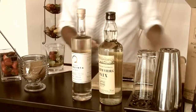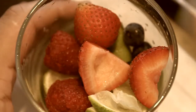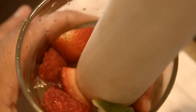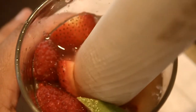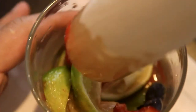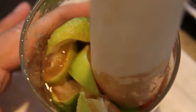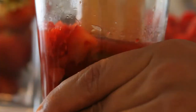The next step is the muddler. Press onto the fruit with the muddler and once you reach the bottom, give it a twisting motion. This is crushing all of the fruit together and releasing the oils from the skin of the lime.